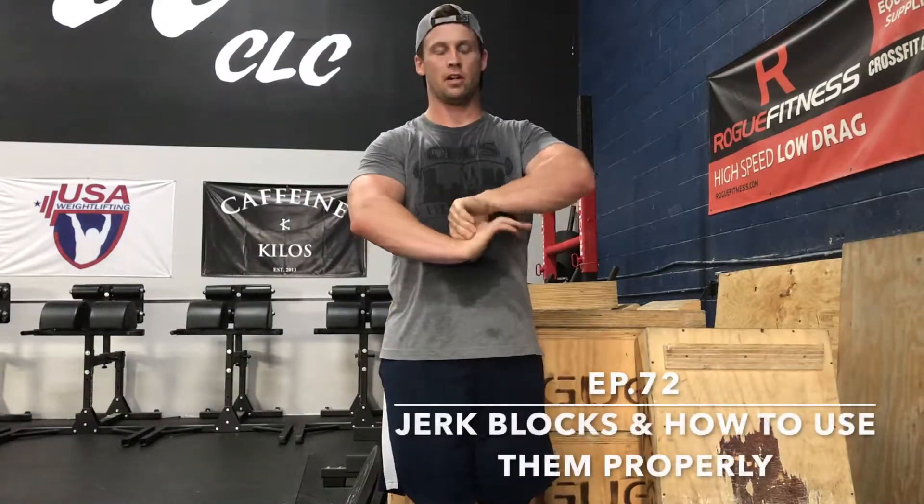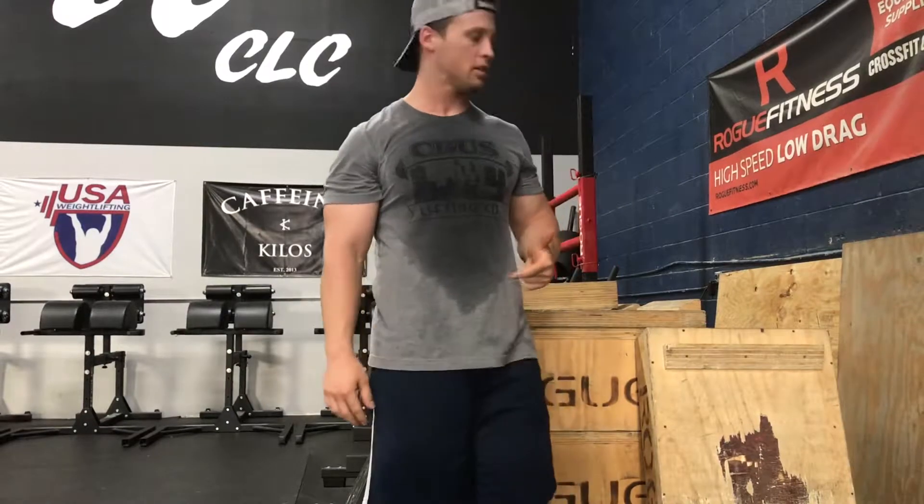Hey, what's up guys? This is Daniel back with Bar Shield, back with Bar Tip Tuesday Episode 72. Today we're going to talk about jerk blocks and the proper use and etiquette with jerk blocks.